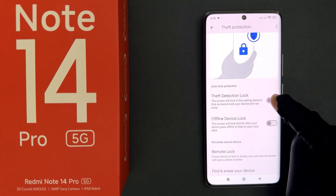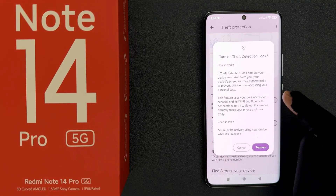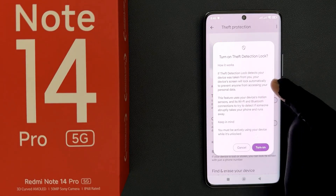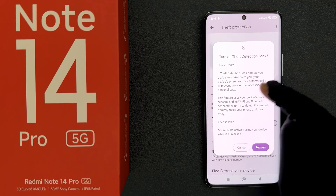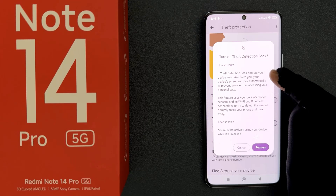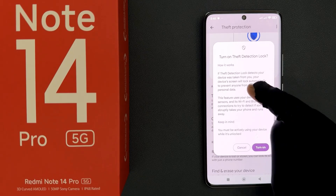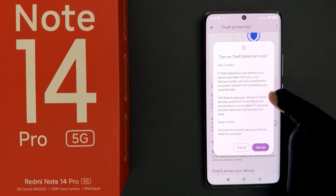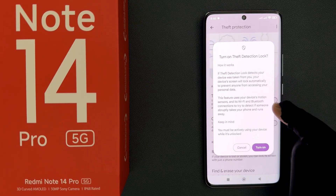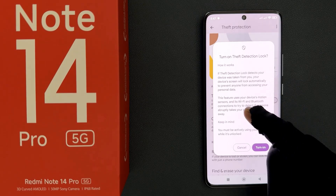Tap on the toggle so that the slider moves to the right. When we turn it on, a pop-up appears: turn on theft detection lock, along with information about how it works. If theft detection lock detects your device was taken from you, your device's screen will lock automatically to prevent anyone from accessing your personal data. This feature uses your device's motion sensors and its Wi-Fi and Bluetooth connections to try to detect if someone abruptly takes your phone and runs away.